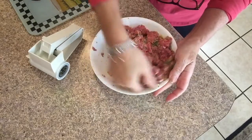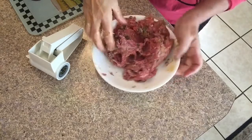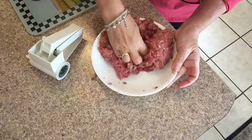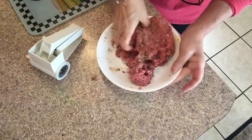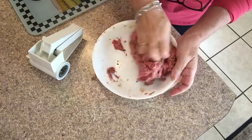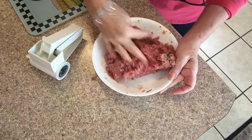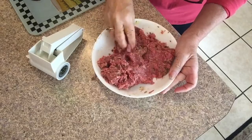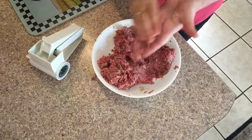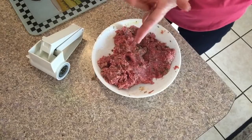This is the ground beef I get from Butcher Box, and that's all there is to it. Now I'm just going to roll these up and make some meatballs. Before I do that I want to taste it and make sure I got the salt right.